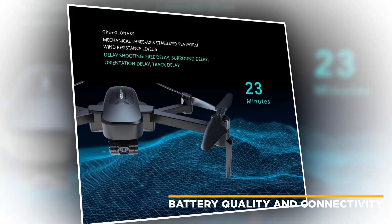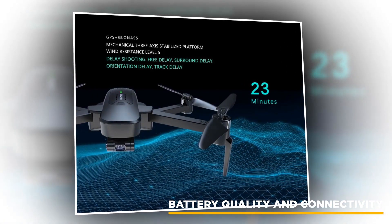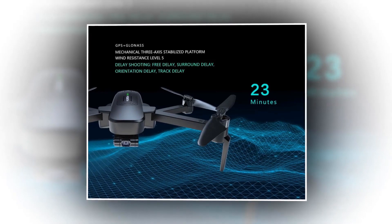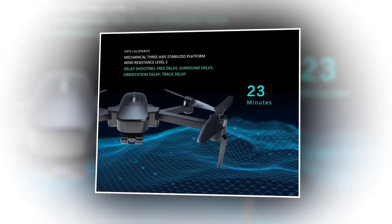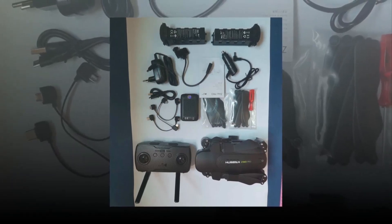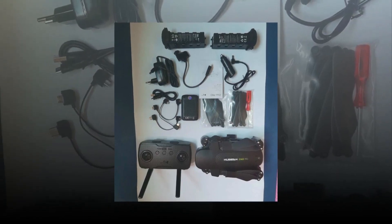I will now discuss its battery quality. You get not one but two batteries with the drone. Each is provided with 11.4 volts and 3000 milliampere-hour capacity, giving a flight time of about 23 minutes each — meaning you can fly for more than 40 minutes total. You can monitor the remaining charge constantly, and it takes about 180 minutes to charge one battery.